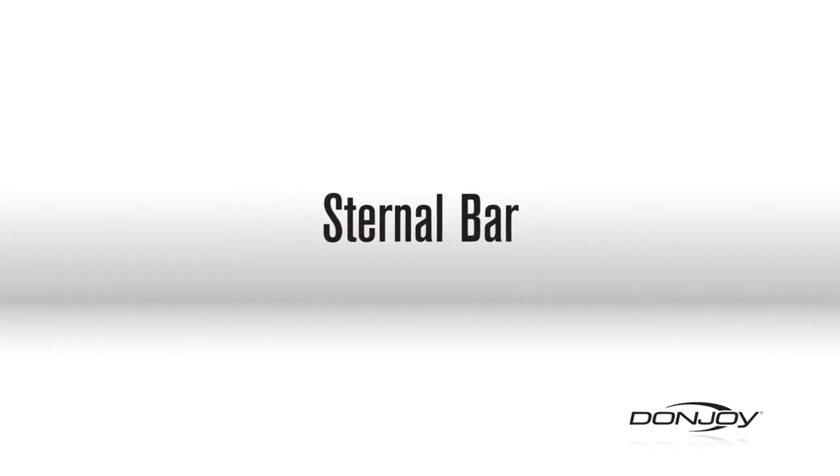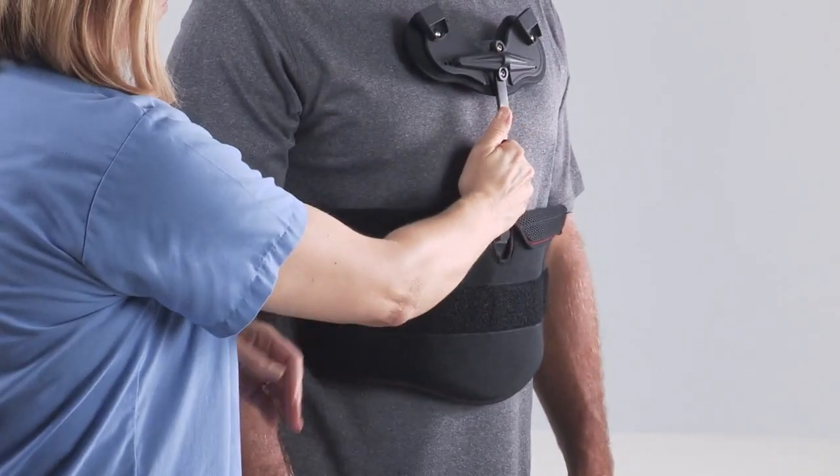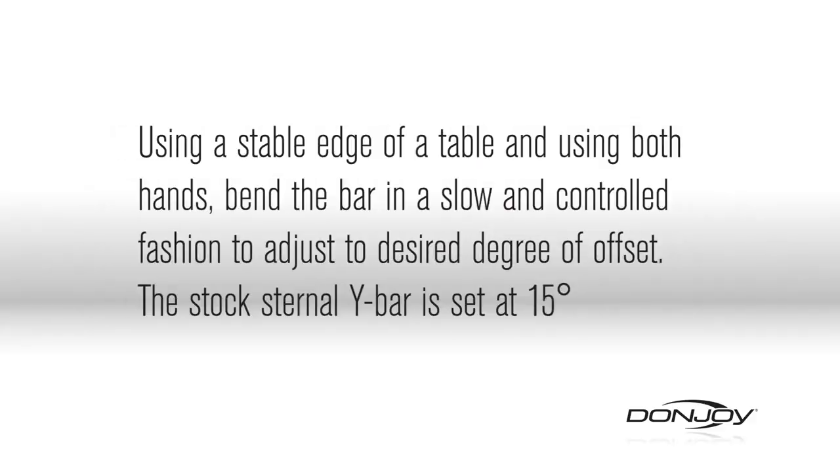Sternal bar. The sternal bar may be bent as needed by using a stable edge of table. Using both hands, bend the bar in a slow and controlled fashion to adjust to desired degree of offset. The stock sternal Y bar is set at 15 degrees.